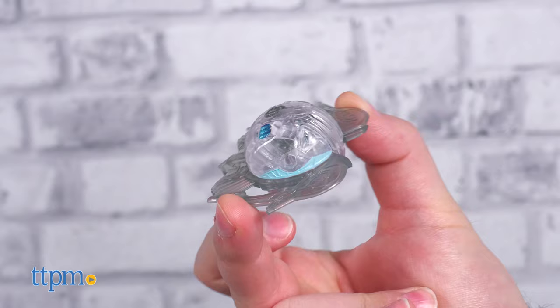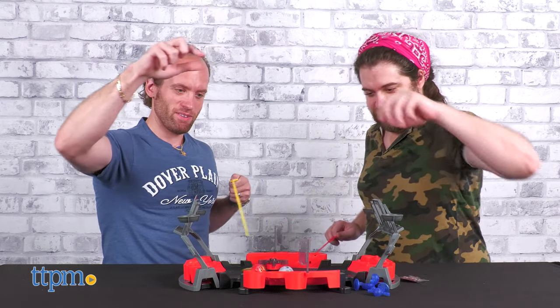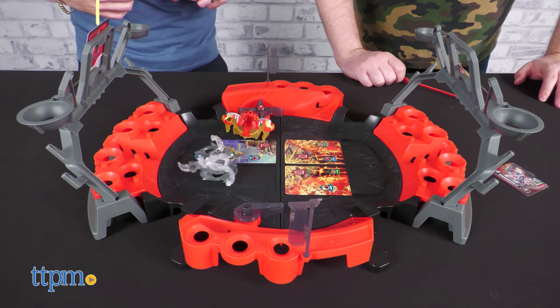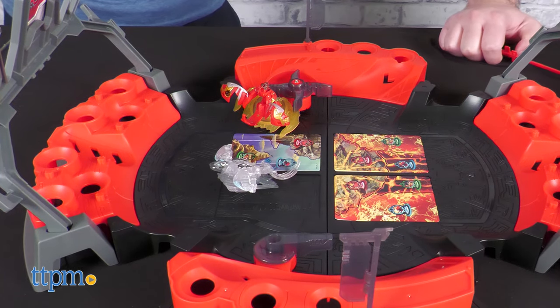The sold-separate Ventry is a spinning Bakugan much like the Dragonoid, but instead of a shocking red and gold color scheme, the Ventry has a mesmerizing white, translucent, and silver scheme. Between Ventry and Dragonoid, which Bakugan would you take to battle? Let us know in the comments section.